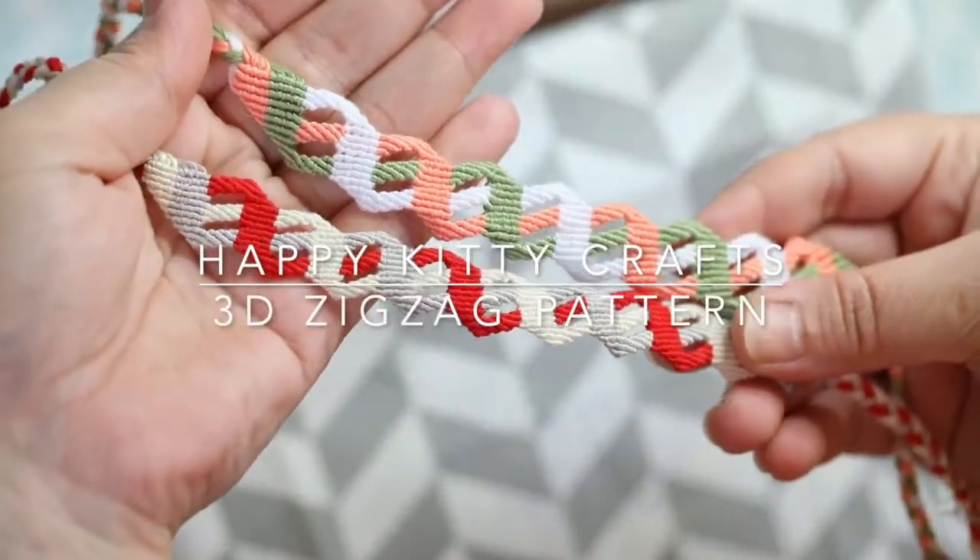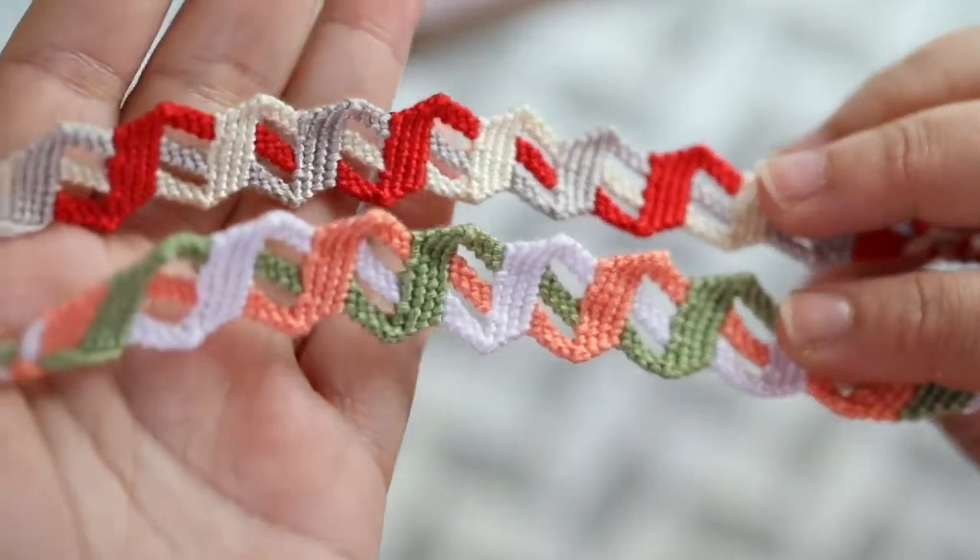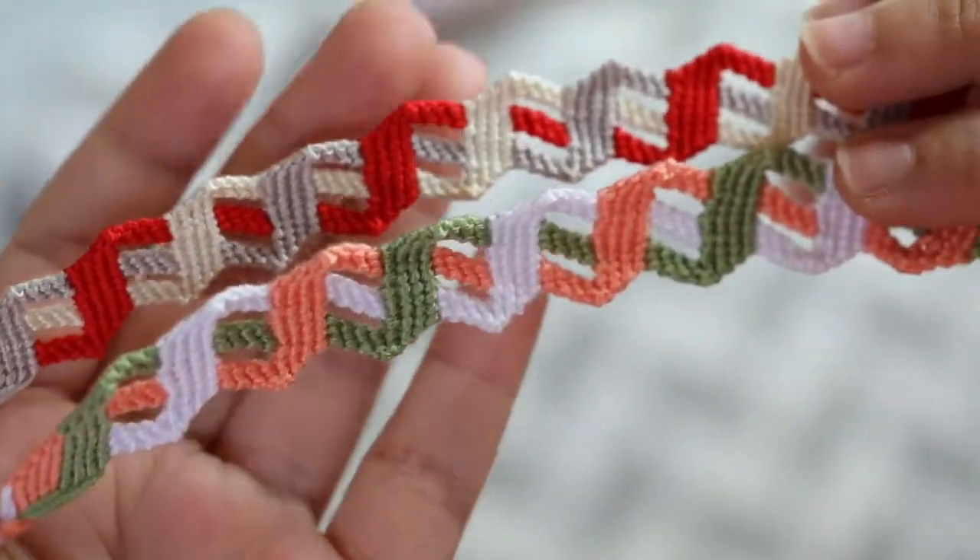Hi and welcome to Happy Kitty Crafts. In this tutorial I'm going to show you how to make the 3D shaped zigzag friendship bracelet pattern.